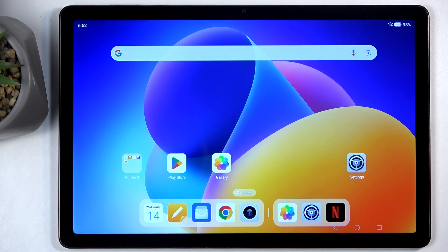Welcome and follow me as I have an Honor Pad X8A and today I will show you how you can hard reset this device through settings.